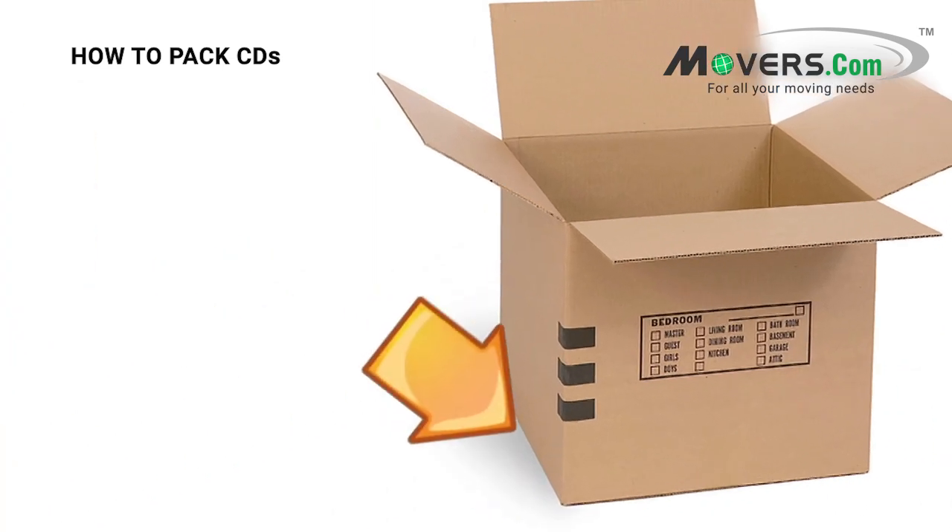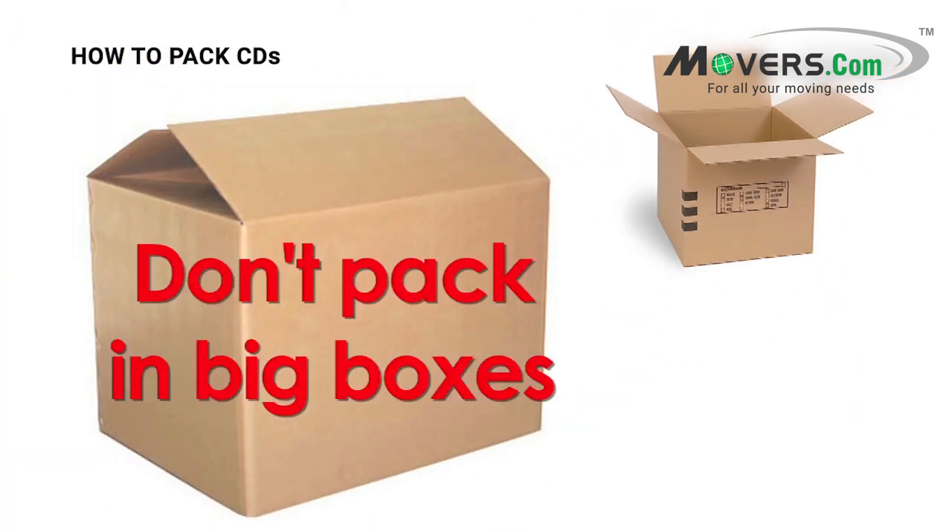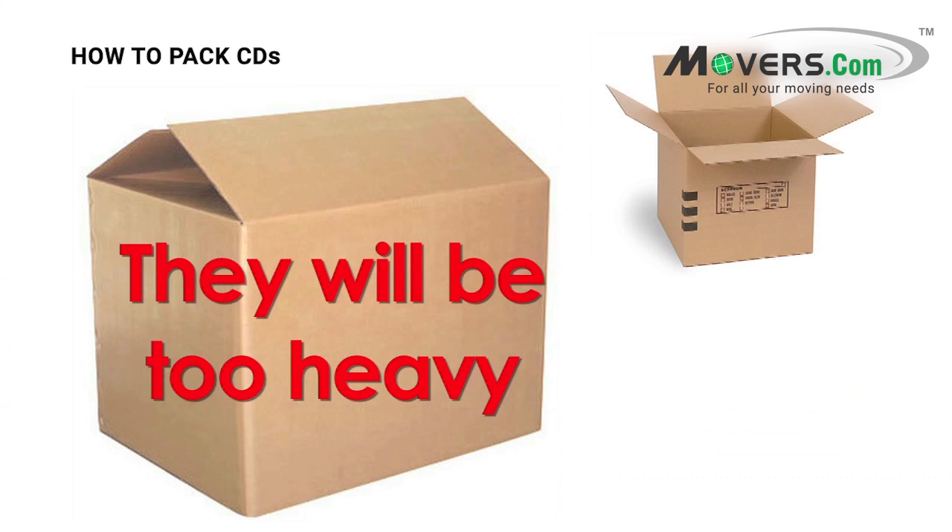First, the bottom of this box should be taped up really well, since these are heavier items. We suggest doing a double layer of tape. And don't pack your CDs in big boxes — they'll be too heavy to lift and they might give out on you.